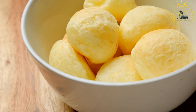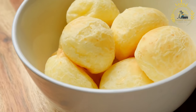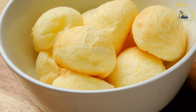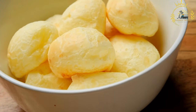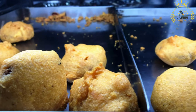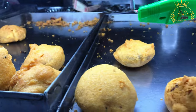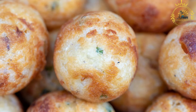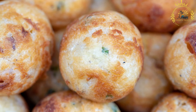Mix the codfish: gently fold the shredded codfish into the batter, ensuring it is evenly coated. Fry the fritters: heat vegetable oil in a deep pan or fryer. Drop spoonfuls of the codfish batter into the hot oil and deep fry until the fritters are golden brown and crispy. Make sure not to overcrowd the pan, as this can lower the oil temperature and affect the texture of the fritters.